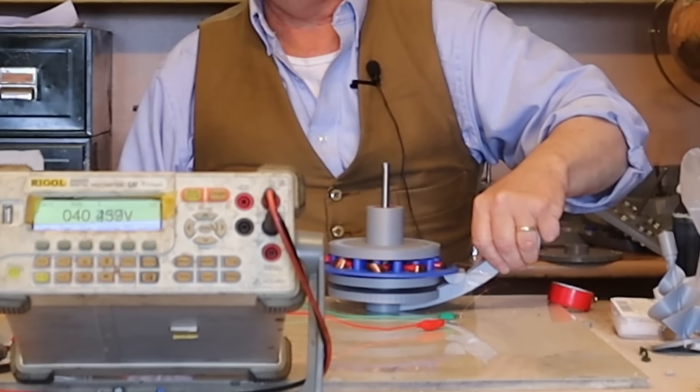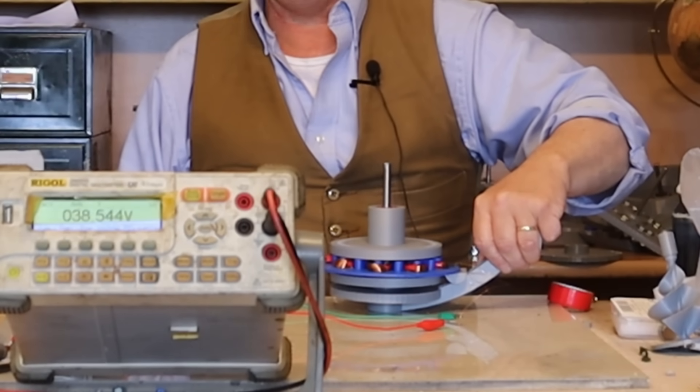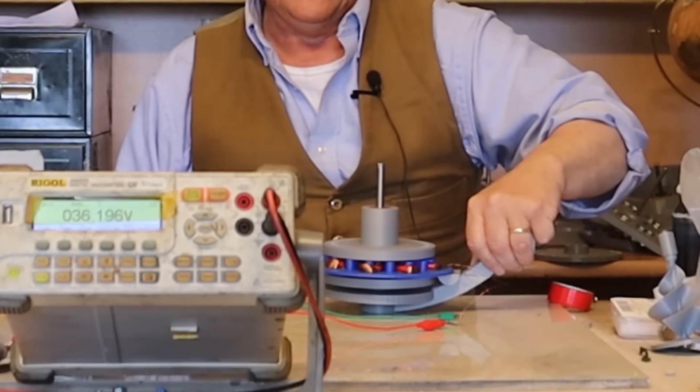41 volts! Really! Yeah, that's impressive. Wow.